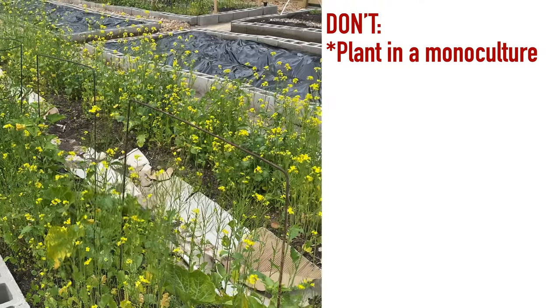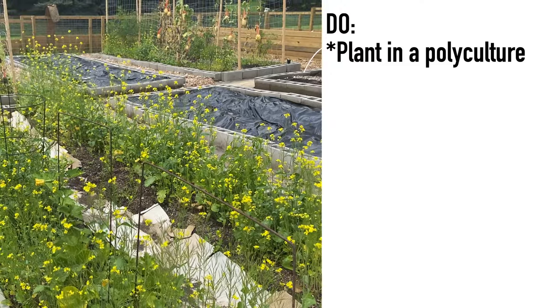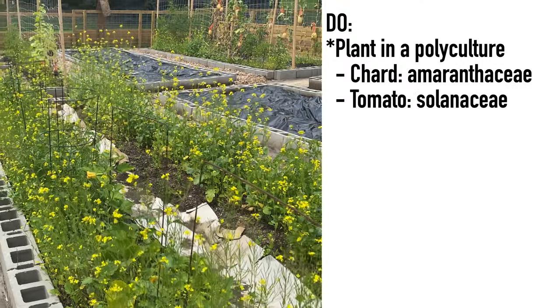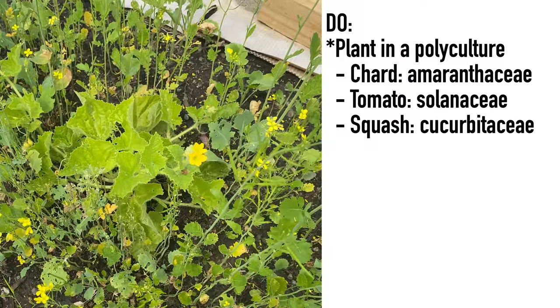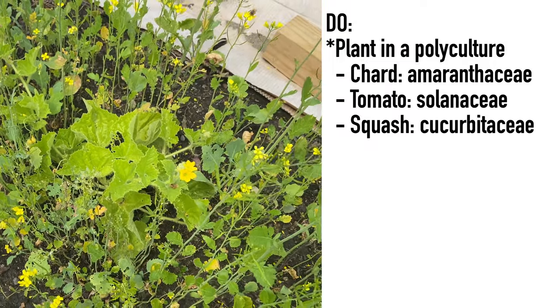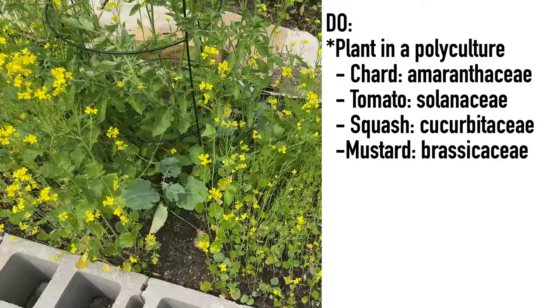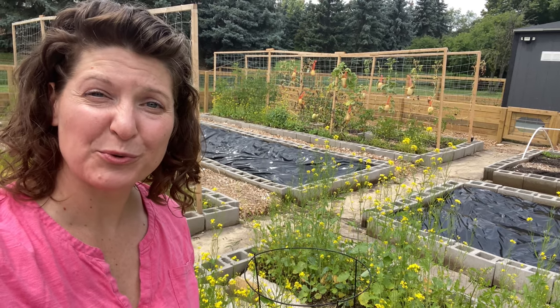Now that we've established what not to do — namely planting in a monoculture — let's talk about what you should do. This bed is a much more diverse group, not a full polyculture but a lot better. I have chard in here, I have tomatoes, and I do have a couple of delicata squash, as well as a volunteer cucumber plant that I transplanted over here. All of this is surrounded by a cover crop of mustard, meaning that in total I have at least four different plant families in this bed.